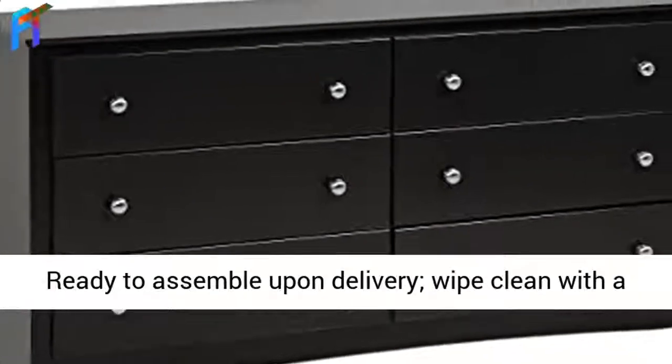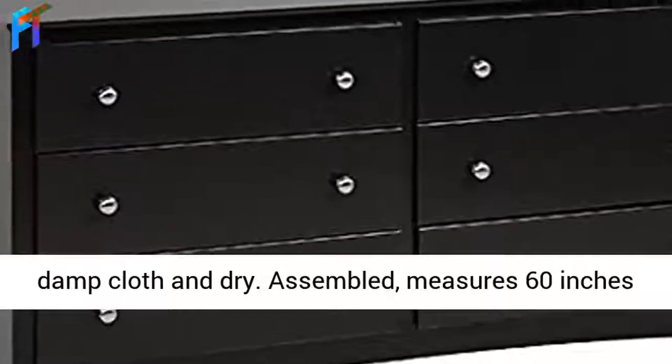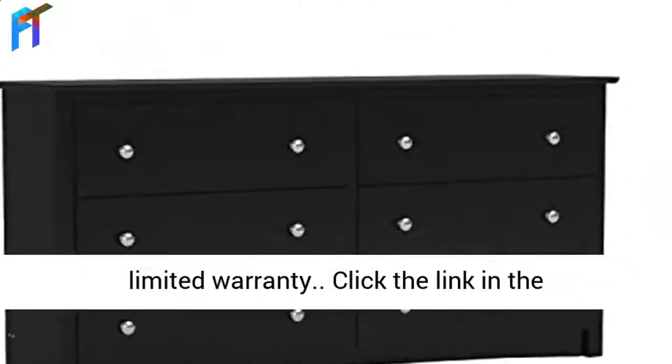Ready to assemble upon delivery. Wipe clean with a damp cloth and dry. Assembled, measures 60 inches wide by 16 inches deep by 29 inches high. 5-year limited warranty.